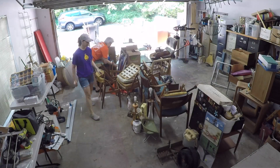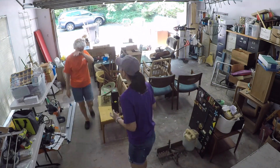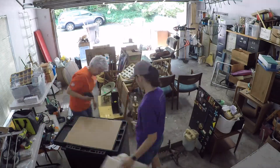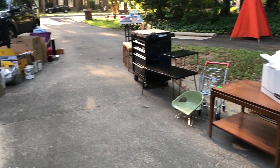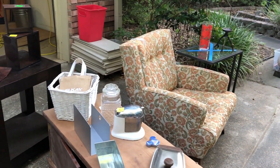Once we had the four piles it was time to deal with them. There were a lot of pieces of mid-century furniture and we decided to sell those on Craigslist, which we did very successfully. The rest of the smaller things we decided to have a yard sale one Saturday, and it's kind of neat — we got our signs at Home Depot. I had no idea they had a yard sale sign!